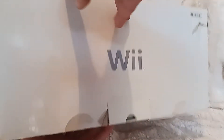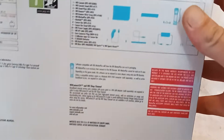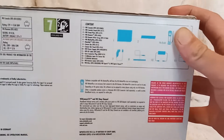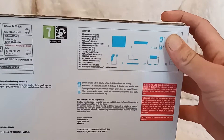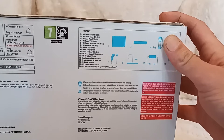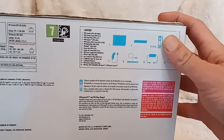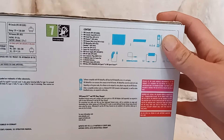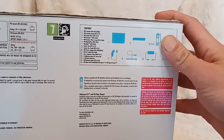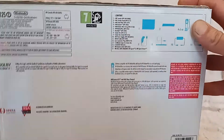Looking at the specs here, see what the content is — loads of stuff in the Wii: console, a stand, a stand plate, remote, wrist strap, Wii Motion Plus, nunchuck, sensor bar, stand for the sensor bar, power cables, AV cables, Euro connector plug, three adhesive tapes for sensor bar, batteries, Wii remote jackets in case it gets cold out, and Wii Discs — Wii Sports and Wii Sports Resort — so you get both of them.